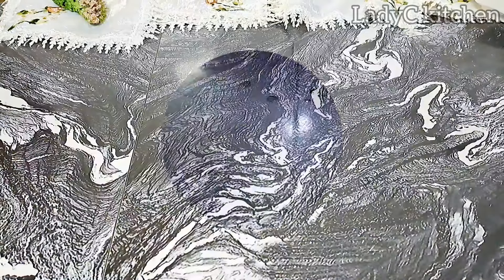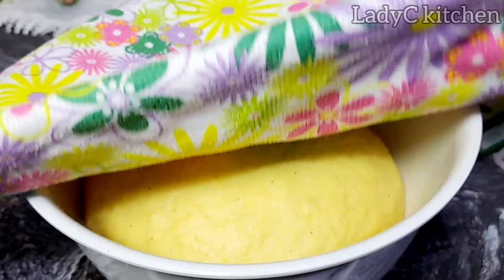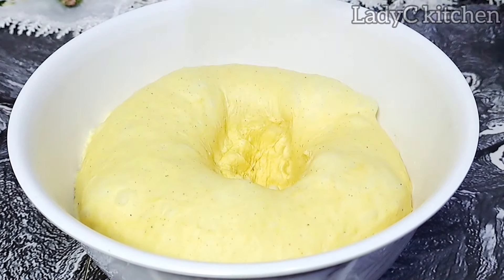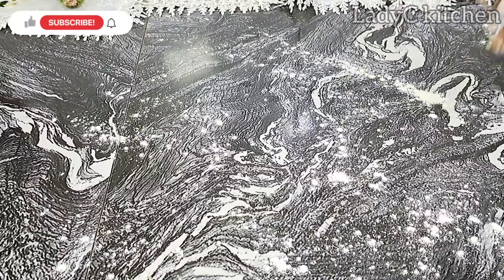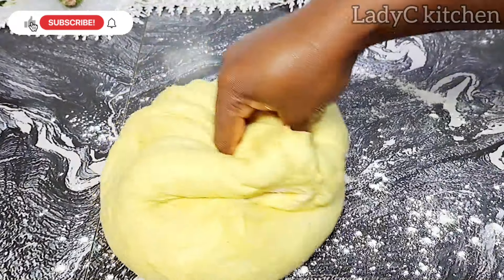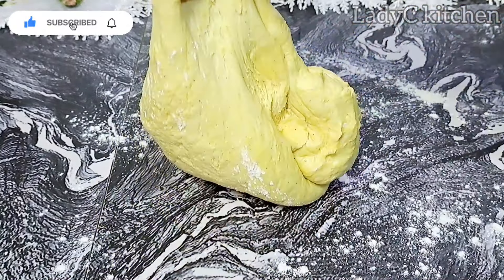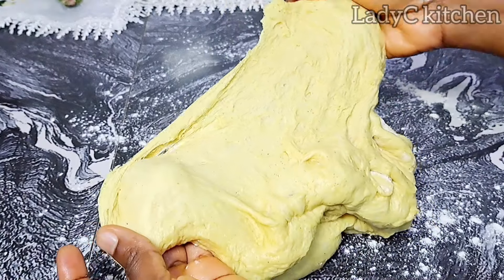15 minutes later — voilà! The dough has proven. Just look at that, the color is popping! Now I give the dough a good knock, take it out of the bowl, and spray some flour on the work surface. Gently drop the dough — look how soft that Ghana yellow dough looks!